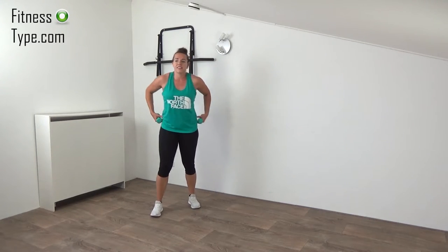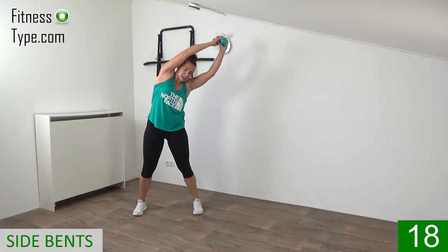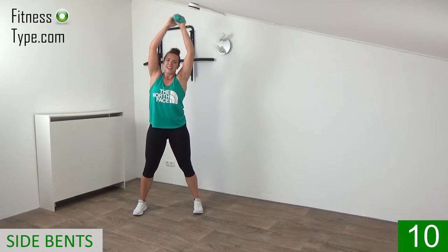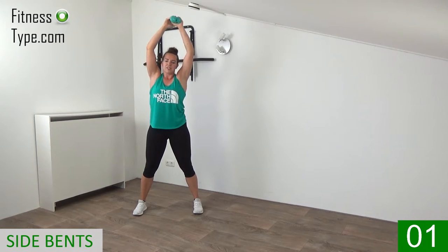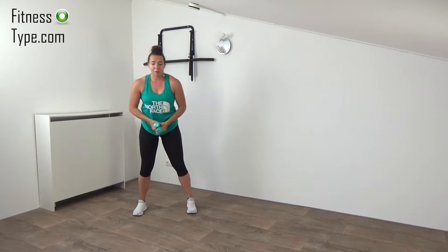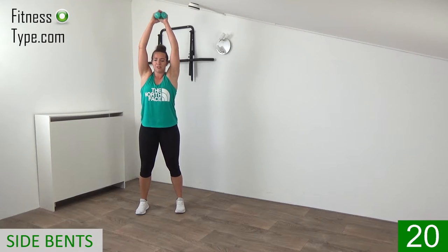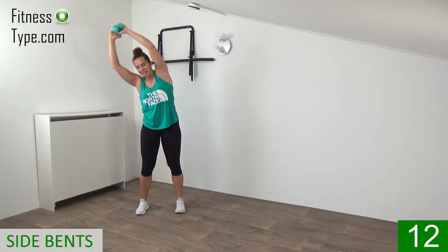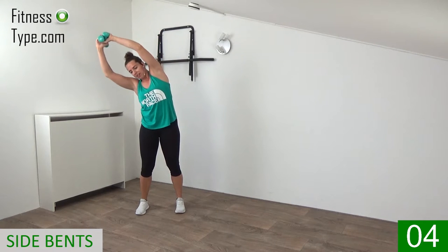Grab your weight. The other exercise is arms up, we're going to bend side to side — a great one for the obliques. Weights up above your head and bend over from side, back to center, to the other side. Keep your hips still — do not pop out your hips — just bending the upper body from side to side. Pull your belly button in and just bring your weight over. Bending left to center to right, keeping your arms up and your hips still, just bending your upper body. Last one on the right side — and that's it.